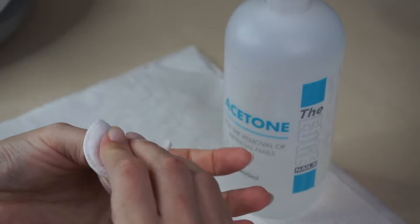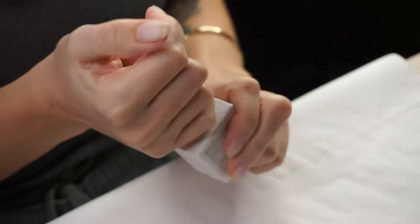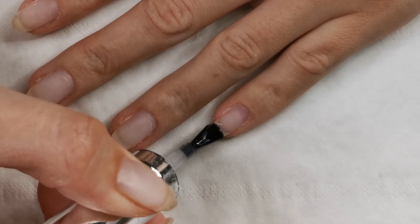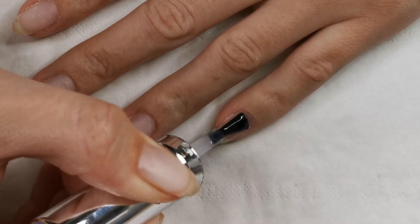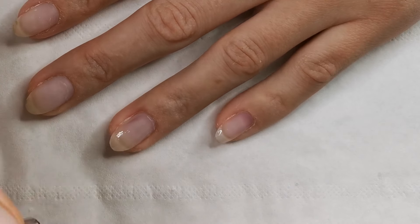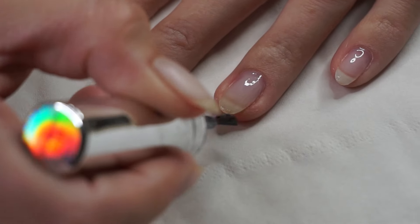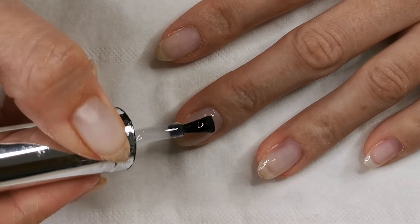Using acetone on a cotton pad, I'm just going to clean all my nails. The first step of using clear builder in a bottle is you have to go in with a rubber base. This rubber base is really important — if you don't apply a rubber base with a clear builder in a bottle you will get a lot of lifting. Using a really small amount of rubber base on all the nail, make sure you go really nice and close to your cuticle but not too close where it's going to cause lifting, and make sure you cap all those ends.